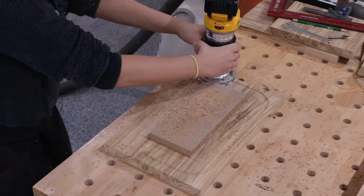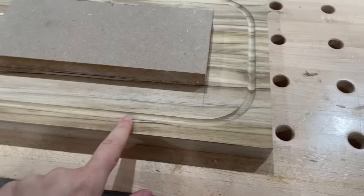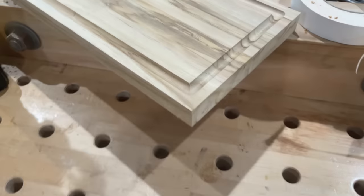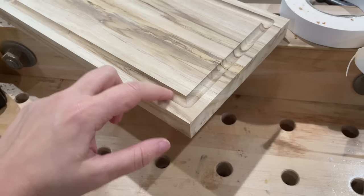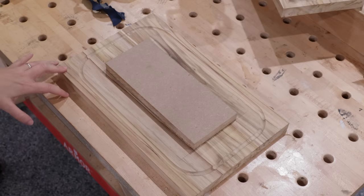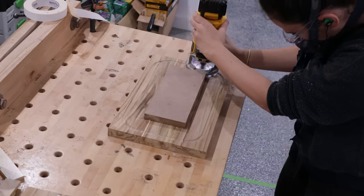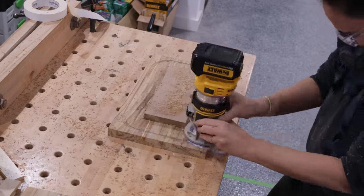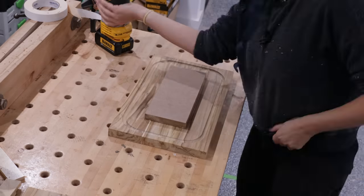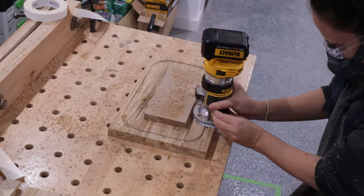Same as before, take this in multiple passes. As you can see this already looks different than the other two because this has a rounded corner, whereas with the fence on the outside it's more of a square corner — so this is a different look. If you want to do this type of inside template, just like the others do it in multiple passes, and always make sure to clean the dust or chips off the board or the template because that would mess up the accuracy of the juice groove.